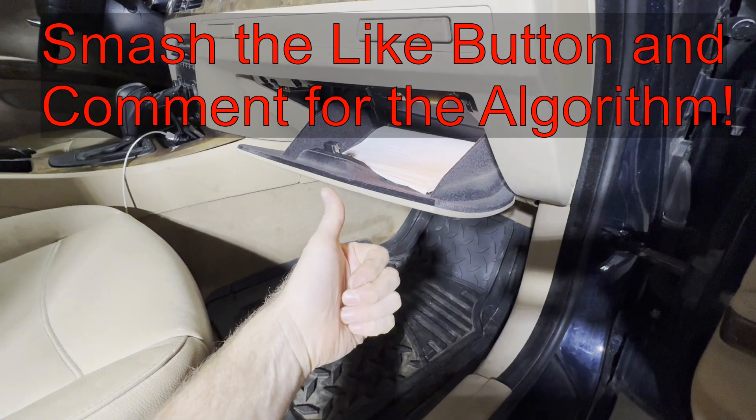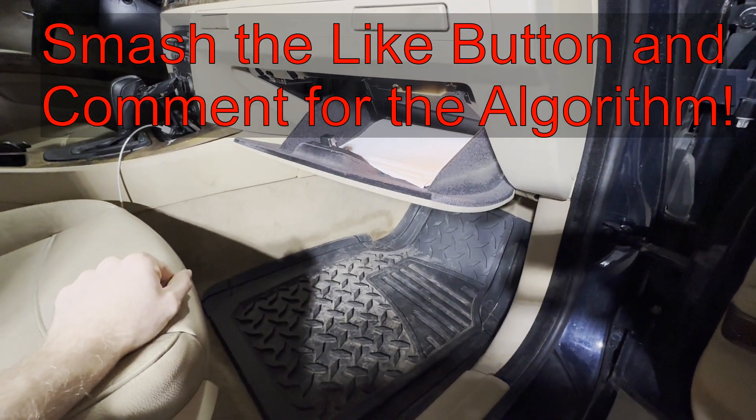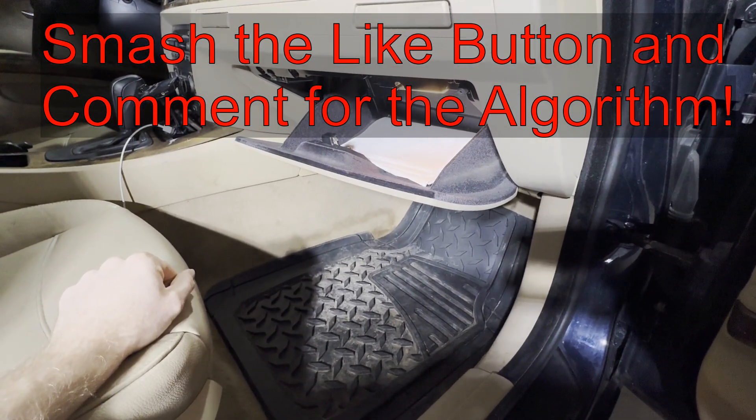I hope this video was helpful to you. Smash that thumbs up button, leave a comment down below for the YouTube algorithm, and thank you for watching — have a good one.